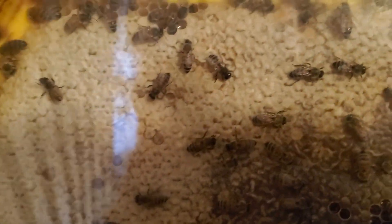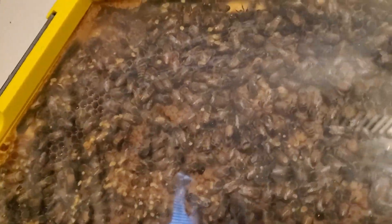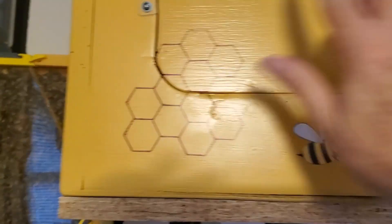They've done really well this spring. As soon as it warmed up, their numbers started increasing. I haven't seen the queen, but she's in here somewhere because there's a lot of freshly laid eggs and a lot of brood. There are a couple layers behind here that you can't see — she may be behind it, or she could be up in the flow hive section. There's not a lot going on in there.